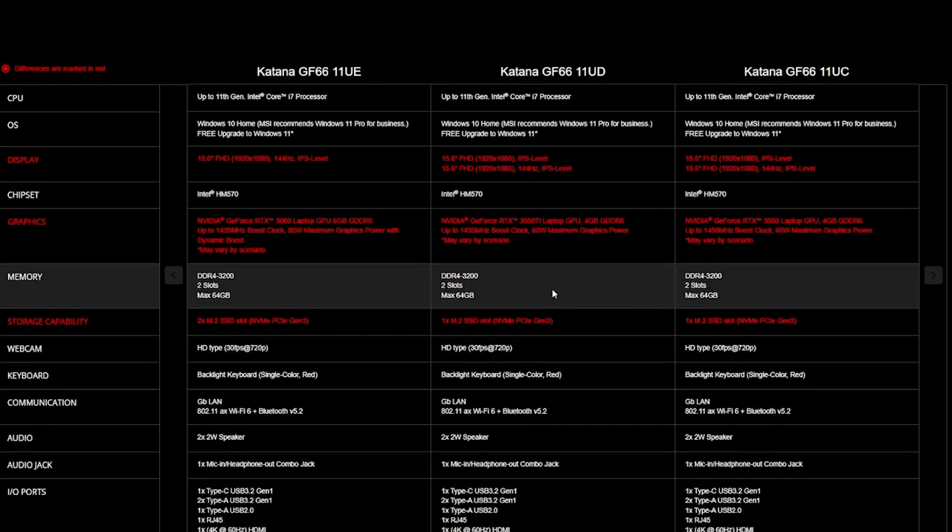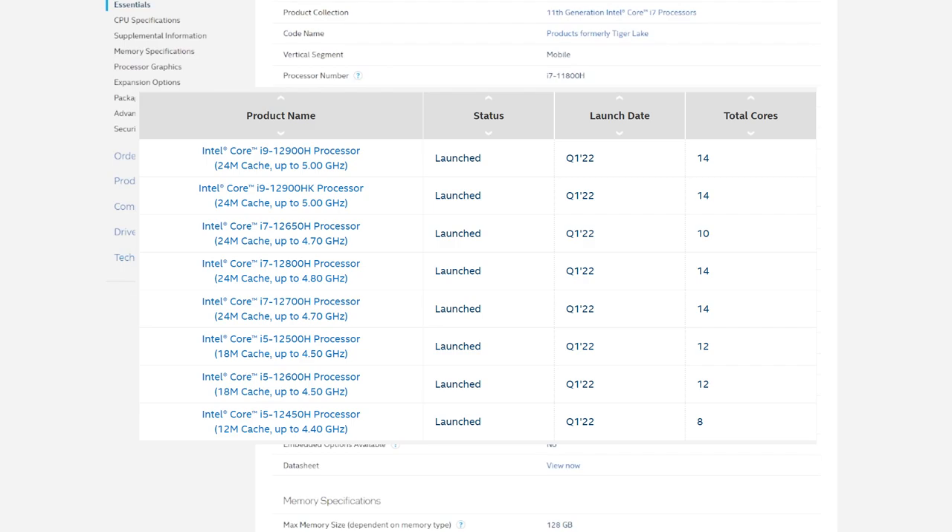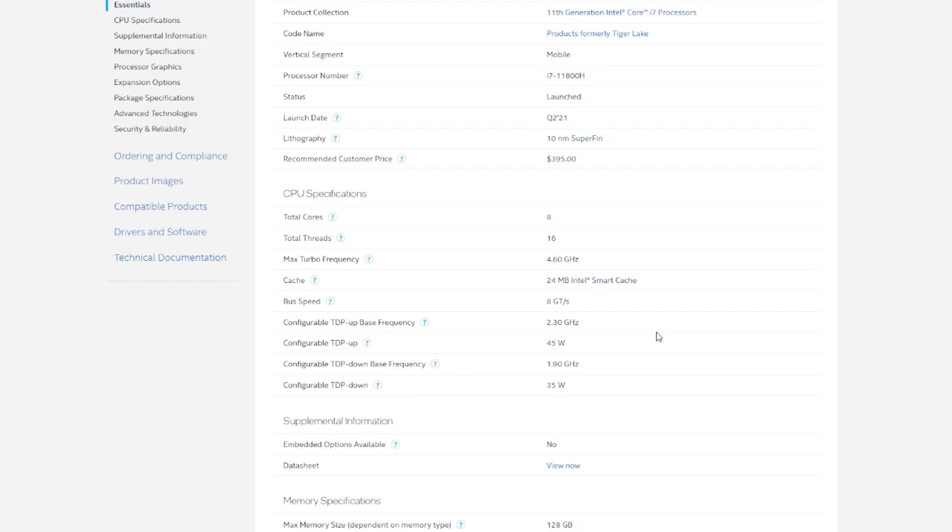It comes with 8GB of DDR4, which obviously isn't going to work for Star Citizen, so I've upgraded that to 16GB. The CPU is the i7-11800H — an eight-core, 16-thread part, with a max turbo of 4.6GHz and an all-core of around 4.2GHz, with a 45W power limit. It's a previous generation CPU now, so you'd be looking at the latest Ryzen parts from AMD or 12th gen from Intel — but as you'll see, it does actually do pretty well.